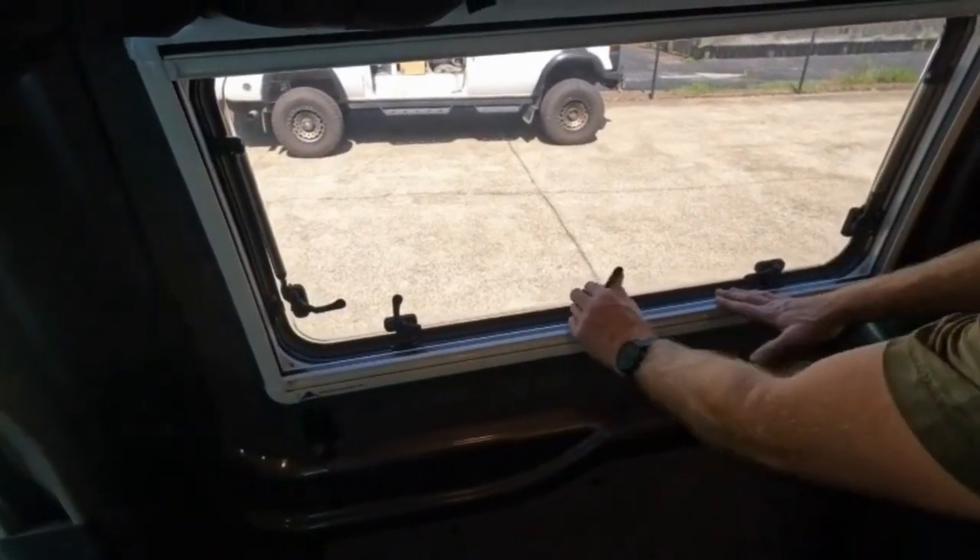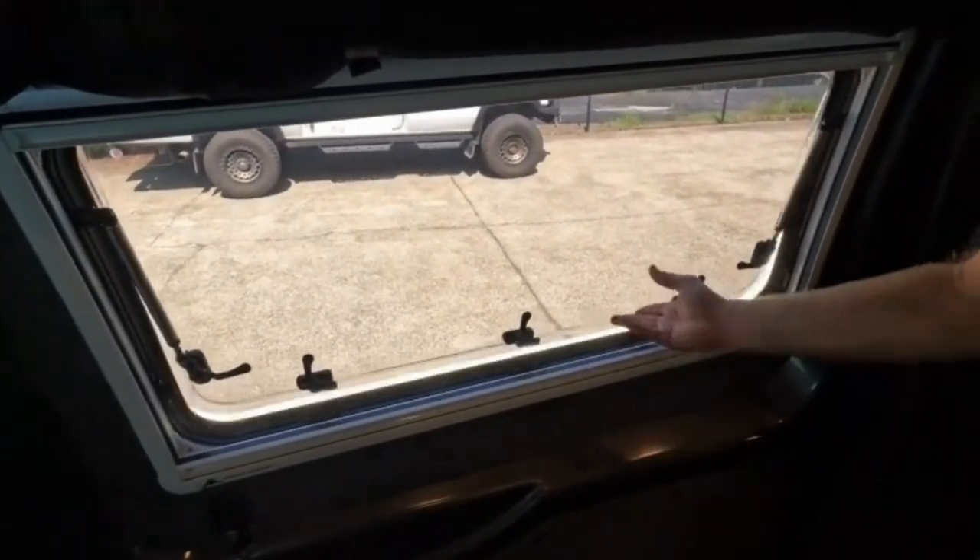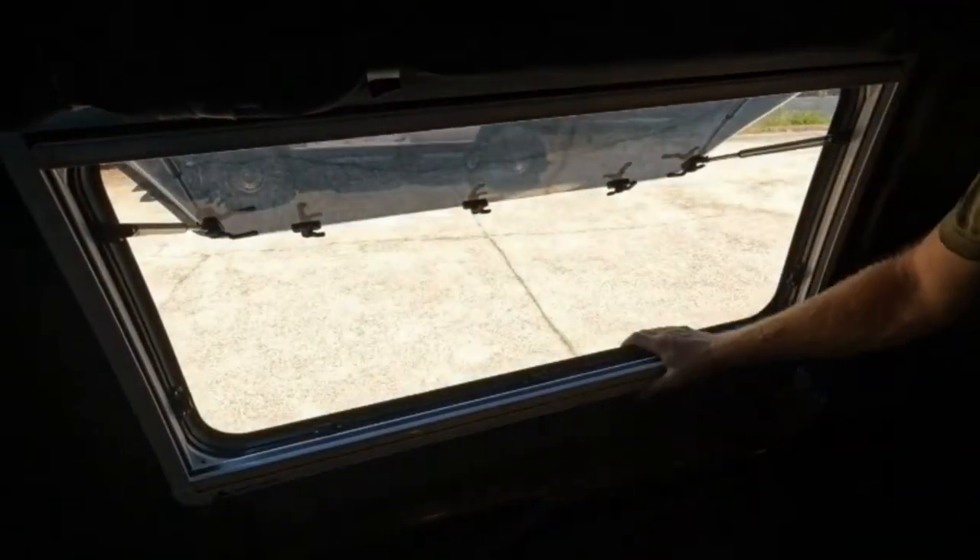You just want to open the latches up and then you can push out the window like that.